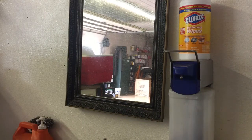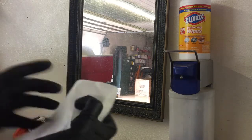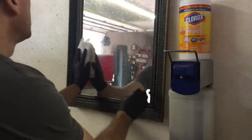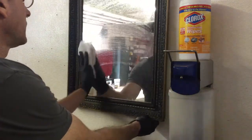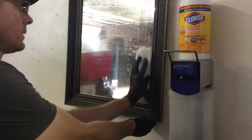It also works well on mirrors. I used it on mirrors and glass around the shop, on the sink, and even the toilet. It doesn't do a bad job on porcelain. Just make sure you have a nice pile of dedicated glass or window towels with you to mop up after cleaning.